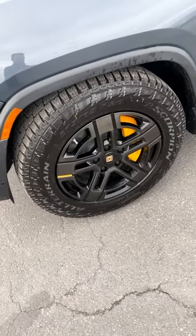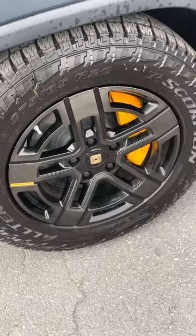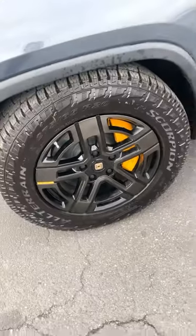Now, being a rugged off-roader means it has these aggressive all-terrain tires, but because it has such big brakes, the wheels are 20 inches in diameter.